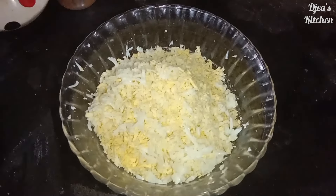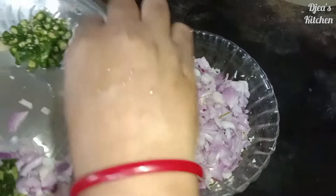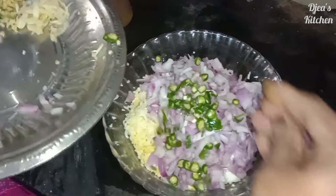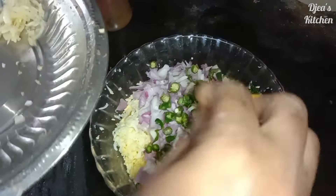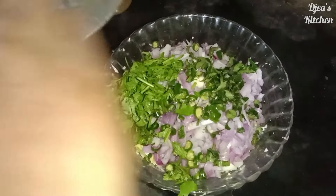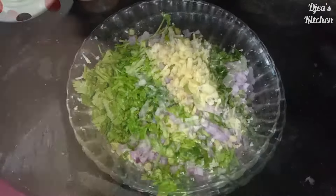Now we are going to add 2 ingredients in the pan. I will cook the food. I will cook the sauce.